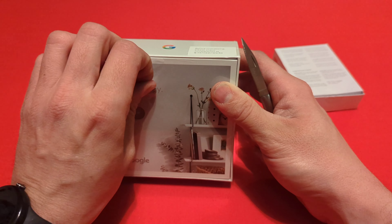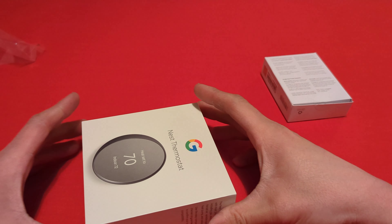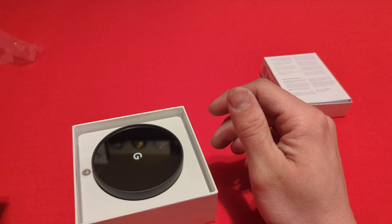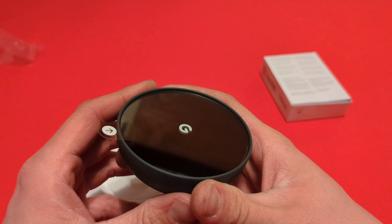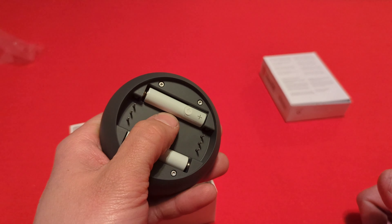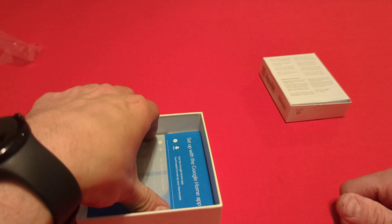We'll go ahead and open up the Nest thermostat. There's some information on the side about what it works with. I got it in charcoal — I believe that's the color. There's a QR code on the back for connecting to your system, so not going to show that. It does come with batteries pre-installed. It has a mirrored surface with plastic over it, and underneath the top piece we have the step-by-step setup guide.